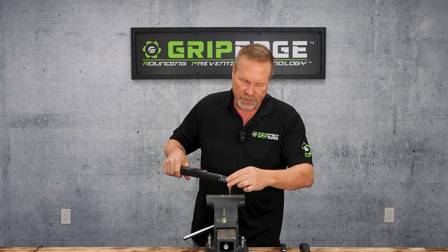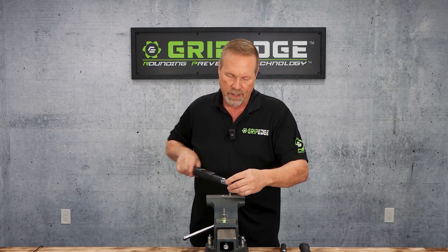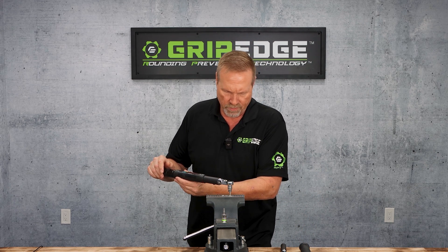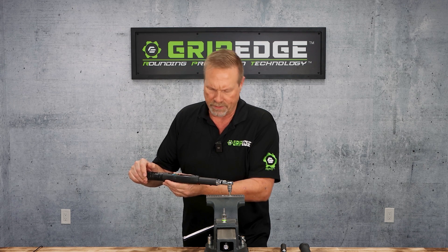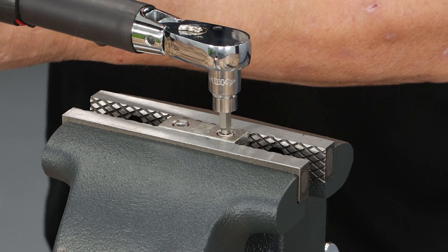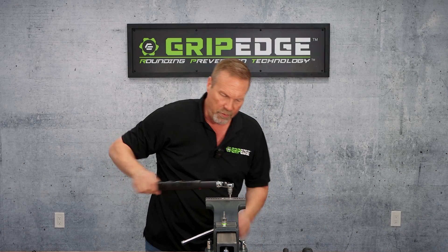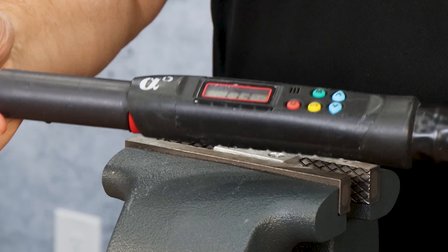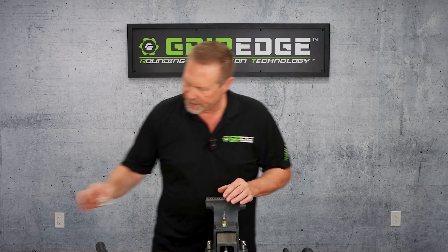So let's go ahead and try the standard conventional one first. We're in and in the loosening position — let's give it a try. I am already at 15 foot-pounds... 17. It actually rounded that aluminum lug out. I'll go ahead and go back the other way — I'm free spinning. So at about 17 foot-pounds it rounded that out.